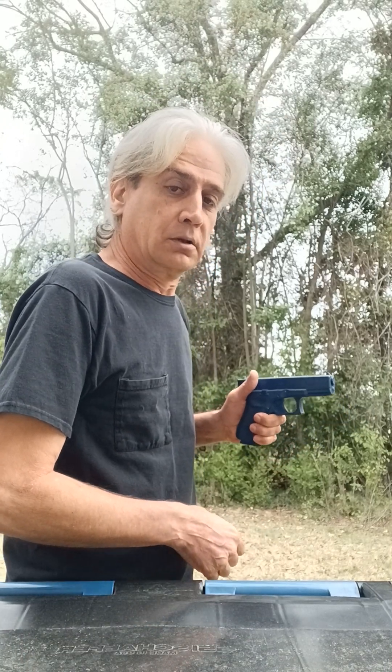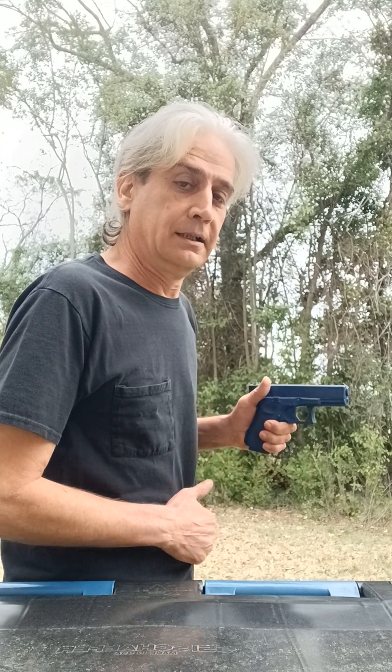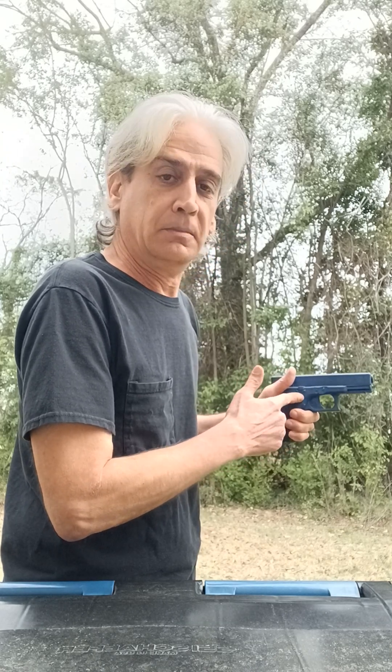Here we are with a second video short, just so you can see on the empty side of the gun. Right here in the center of the gun would be the hub on a wheel that allows motion to happen.